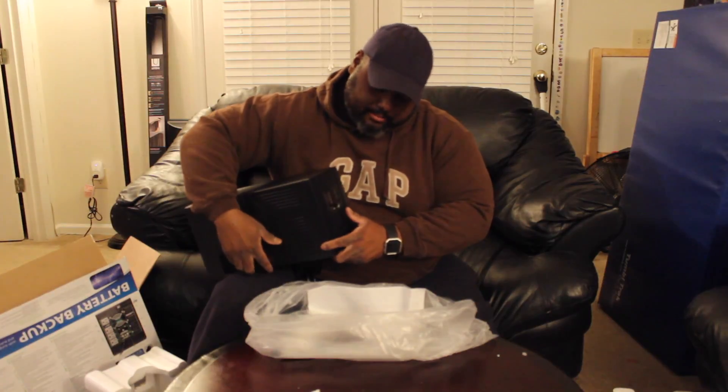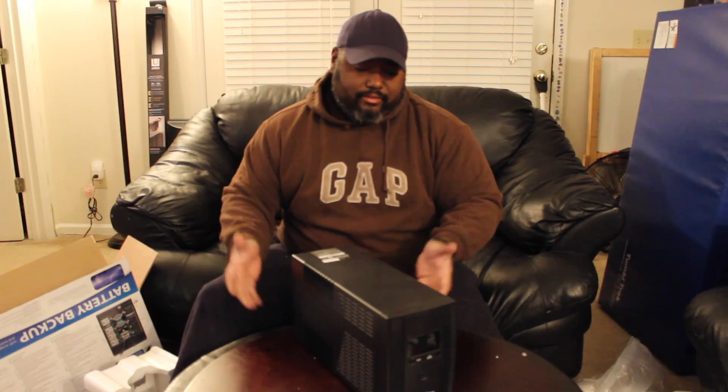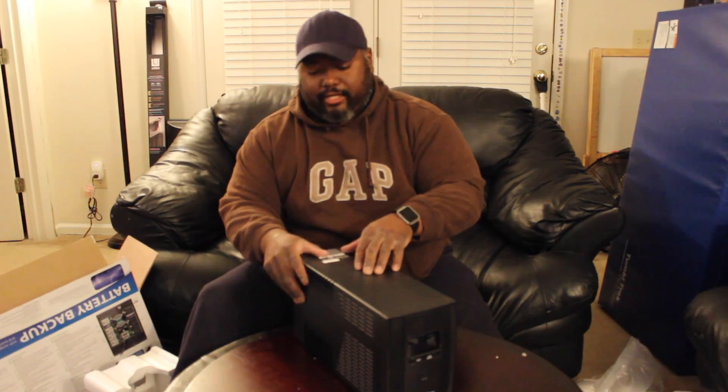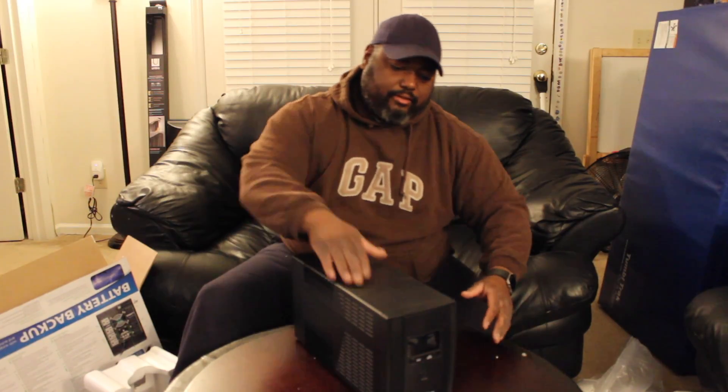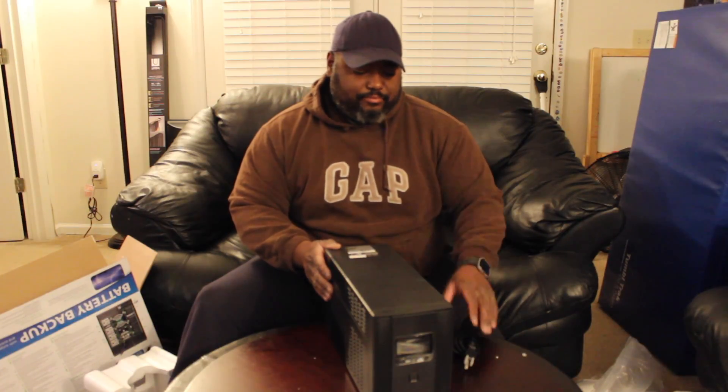Now this is what the backup looks like. You may think to yourself, why is it so big? Because it has a battery inside it and also many other components. It also helps so that if your power does go out, the battery will kick in so you can turn off your equipment or your hardware and save everything you need to save, so that no data is corrupted and you don't have any problems with your machine, hardware, or TV.